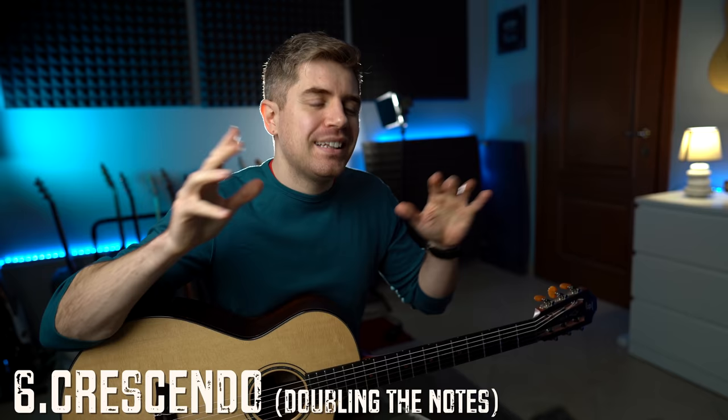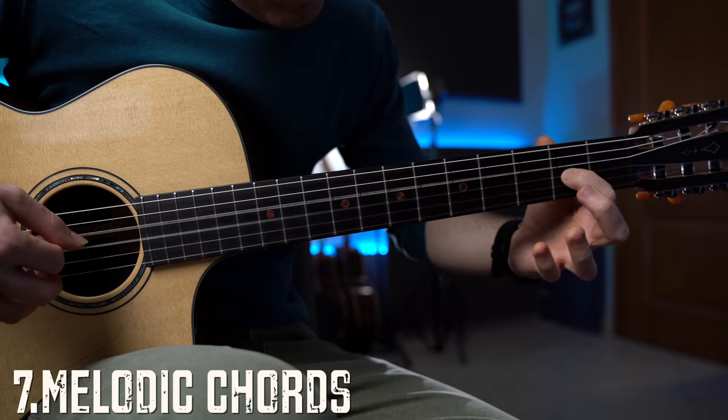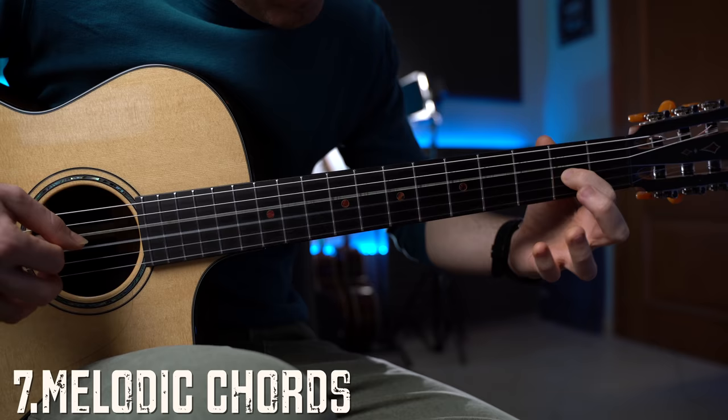Level seven is my favorite — it's an awesome exercise and a beautiful way of playing the chords, and we really move away from the original Canon. It sounds like this.